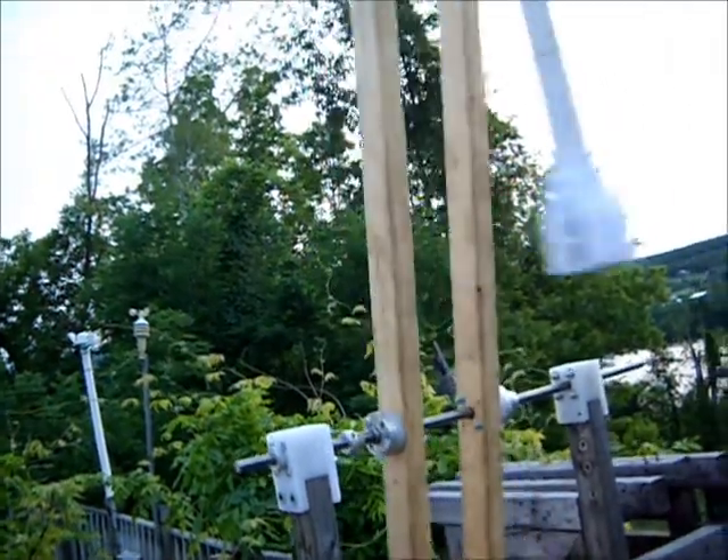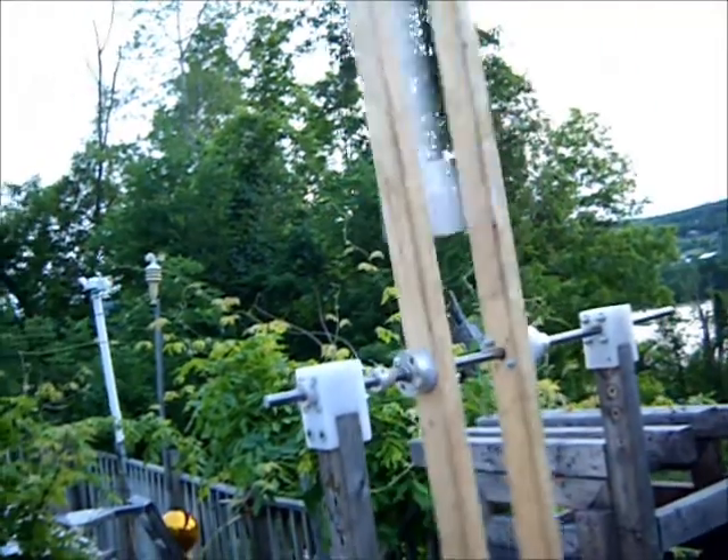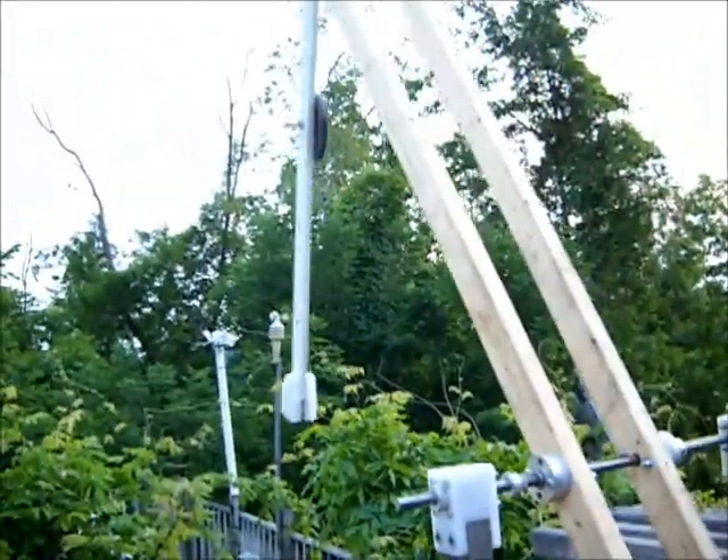This is just to document my results for personal use. If anybody else can use the information, great. Thanks for watching. Enjoy the day. Cheers.